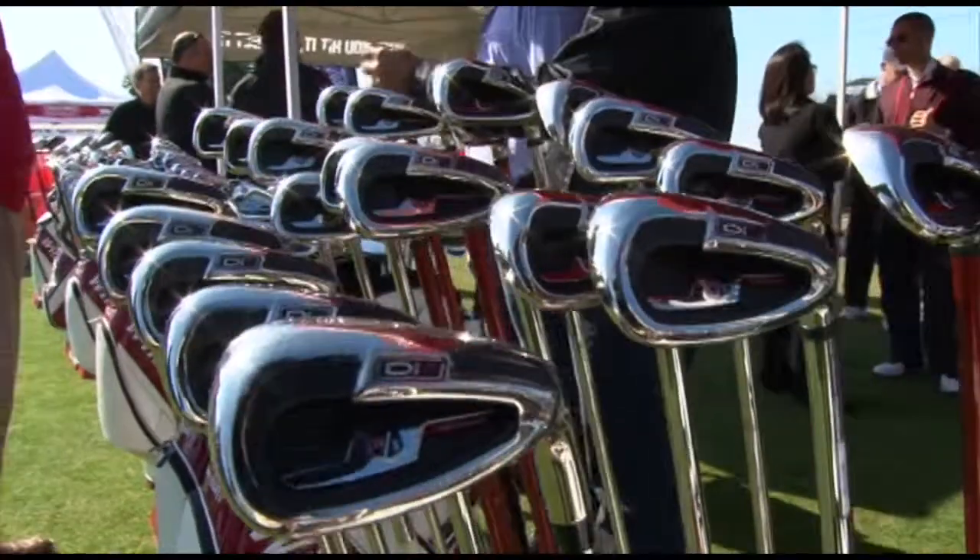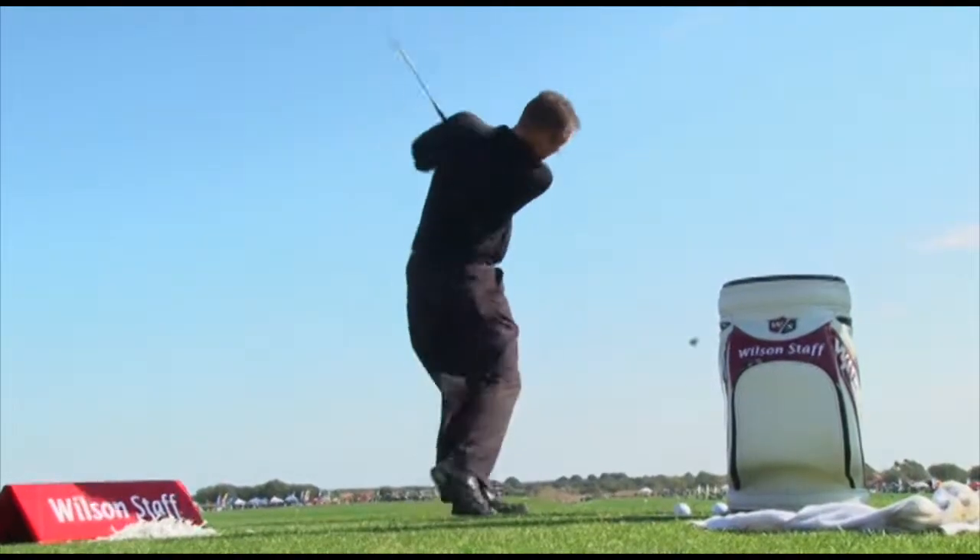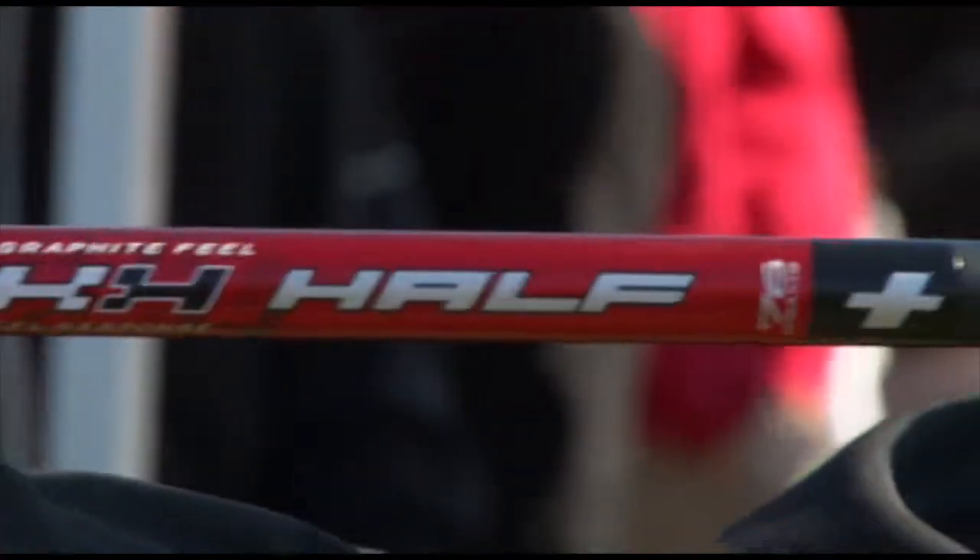Wilson is excited to announce and introduce the new DI-11 at the show. The DI-11 is the longest and straightest iron Wilson Golf has ever produced. It will be available in a couple of different options, including our new patented half-and-half technology.